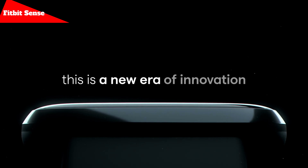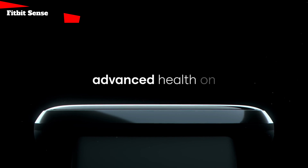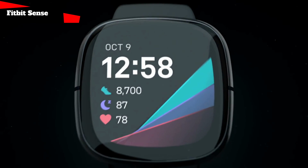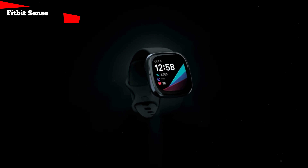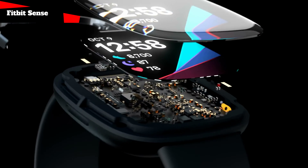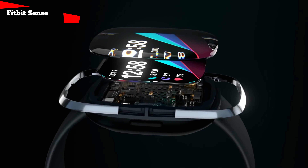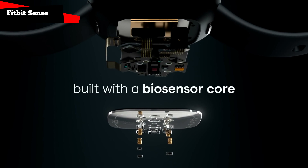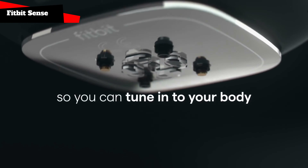The Sense smartwatch. Outwardly, this is almost a complete copy of the Versa models, but we can say that it is actually a replacement for the Ionic model, which did not receive a direct successor. It is Sense that will act as Fitbit's flagship smartwatch in the near future. The new product received an AMOLED screen, the diagonal and resolution of which are not indicated on the site. The watch case is made of stainless steel.